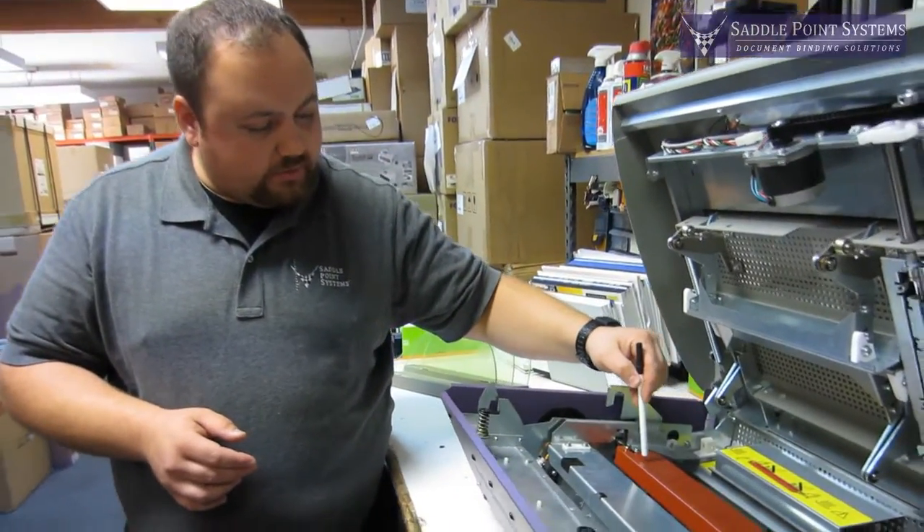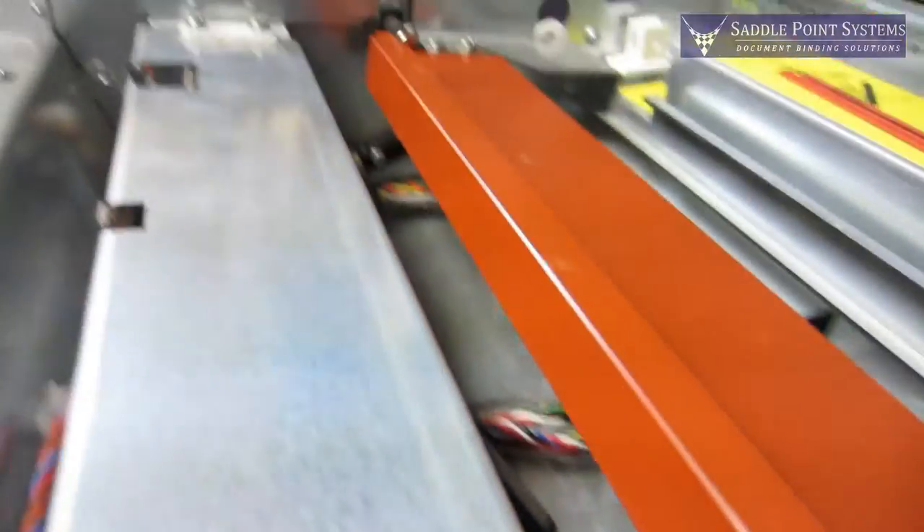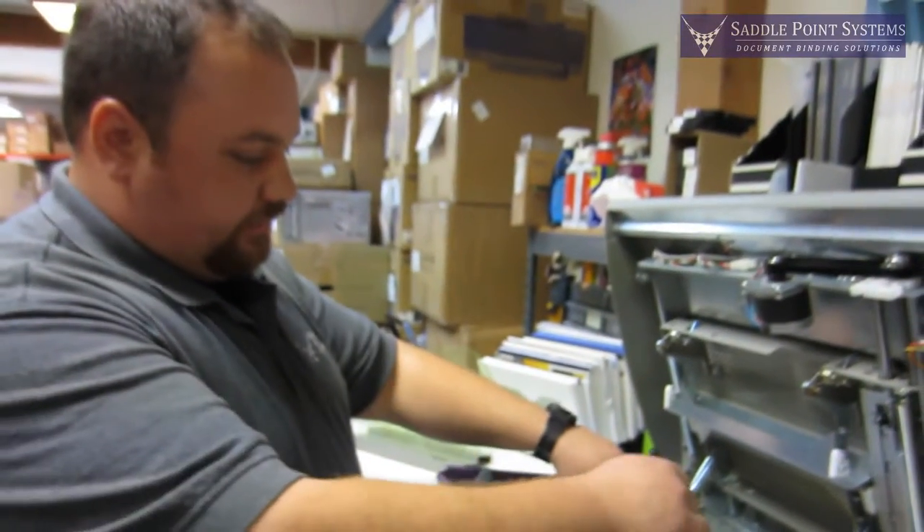You can see here on the heater we've got a little bit of glue on the edges, and this machine hasn't been cleaned in a little while. Sometimes you might also see some clear globs of glue on the heater.